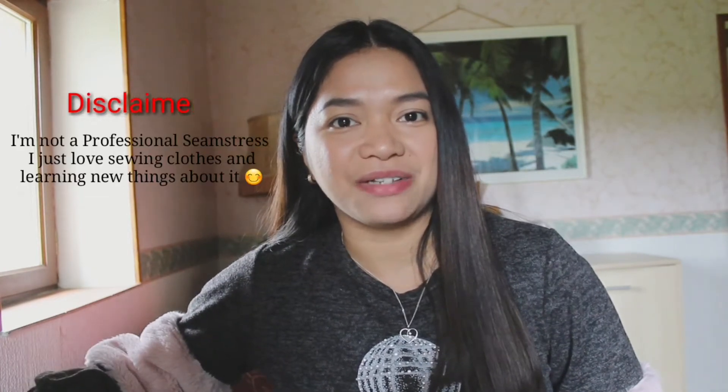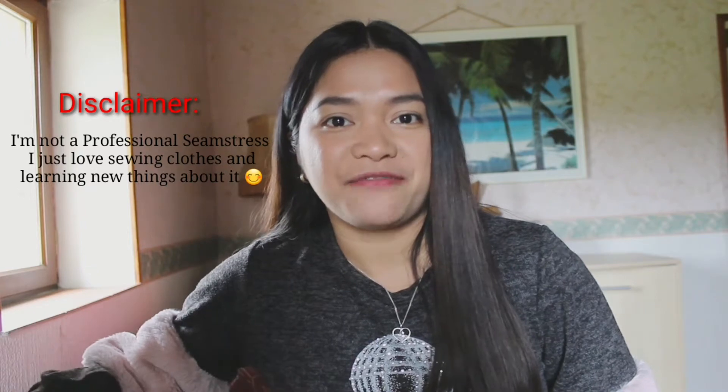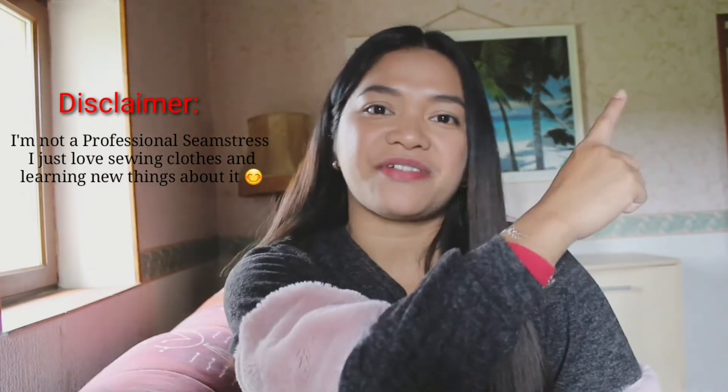Hello everyone, welcome back to my channel. For today's episode I'm going to show you how to make another dress. The first dress I made I will link it right here — you can see it right there if you are interested. For today's dress I will make a puff sleeve smocked dress, so without further ado let's get started.